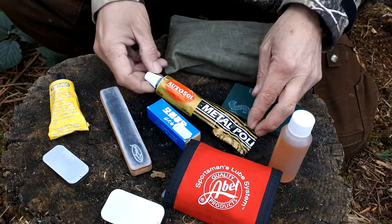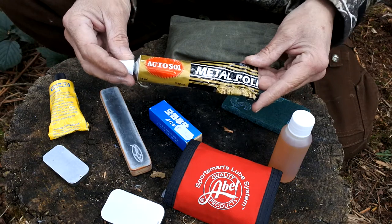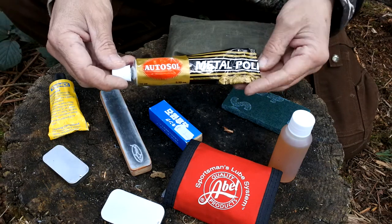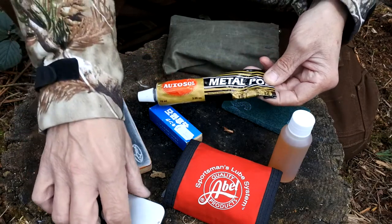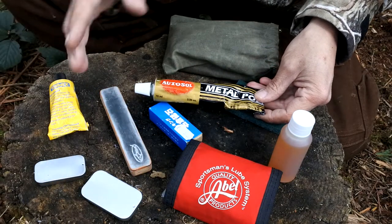Then there's Autosol — this stuff's been used since the 70s. People used to use it on cars for getting rid of rust, and also on stainless steels and other steels just to keep them clean. It also leaves a film on there which stops any other kind of rust from forming over time. The Autosol comes in a quite big tube, so what you can actually do is decant it down and just squeeze a little bit into a small container — that's the kind of way you want to go to keep your metals clean.